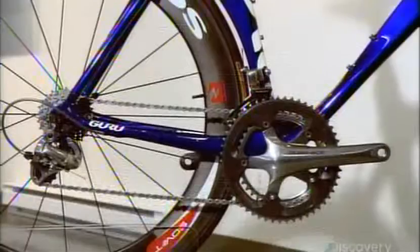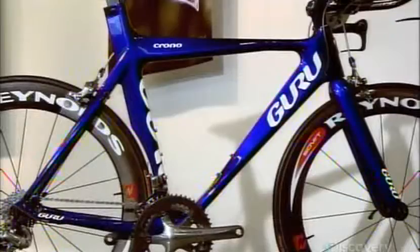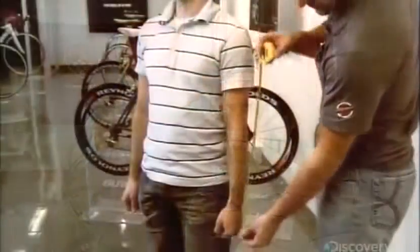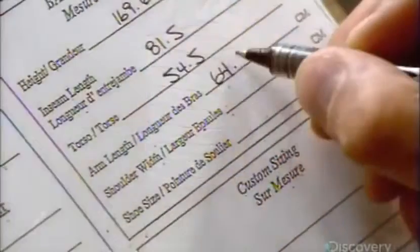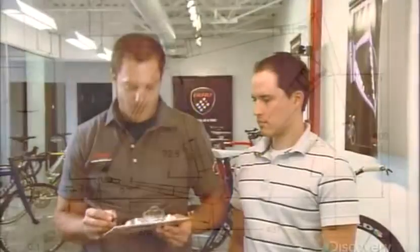This company builds custom-made carbon fiber bicycles for professional athletes and serious amateurs. The first step is to take detailed measurements: height, weight and limb length, as well as shoulder width for handlebar spacing, inseam for the seat placement, and even shoe size for positioning the pedals relative to the front wheel.